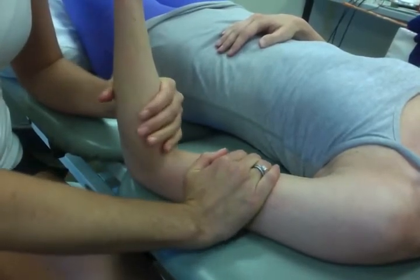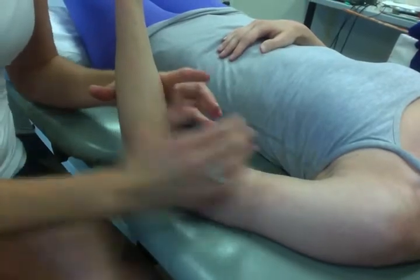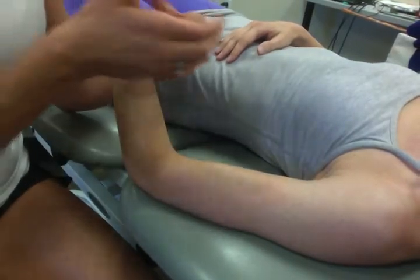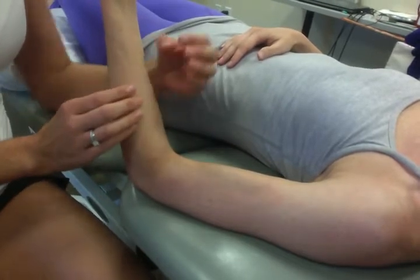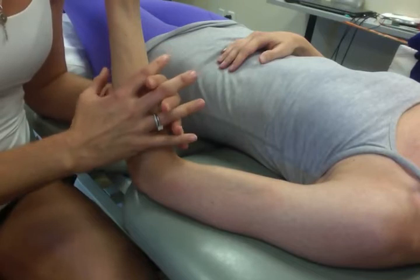The progression of that would be if you needed to gain more flexion at the elbow, you might need to use both of your hands to cause a scoop and then move into flexion. We know that it's concave on convex, so you're hoping that the slide and glide are occurring in the same direction.